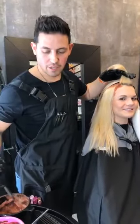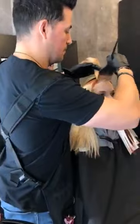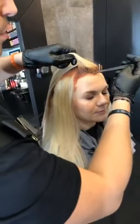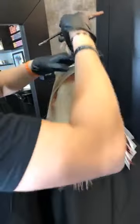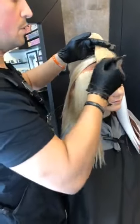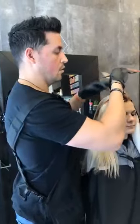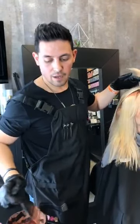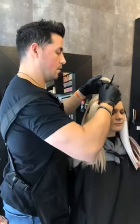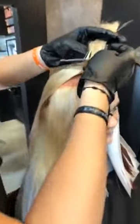If someone did want to transition back to blonde — perfect example is the client we just posted on Instagram — I would probably just slowly start highlighting her back and explain that she's not going to go from red to silver, and she's not going to have a nice cool tone blonde when she's done, because the red pigment is going to hold into the hair really well, especially when using those NRGs. The client we posted on Instagram, who went from blonde to that red, came back after retouching her red probably three or four times and asked if she could start going back to blonde.